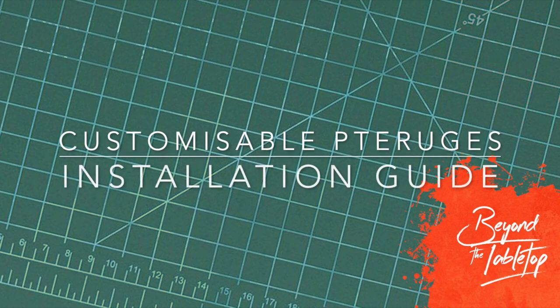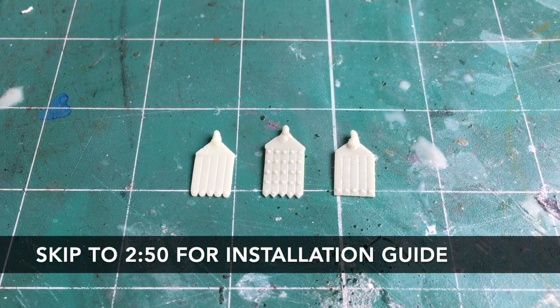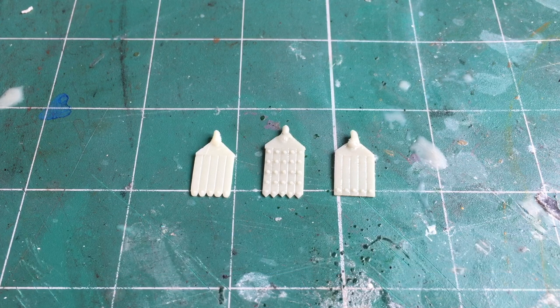Hi there, this is Philip from Beyond the Tabletop. In this video I'm showing you how to use my customisable pteruges. These are the small leather straps that hang down from belts, typically seen in ancient Greek and ancient Rome.